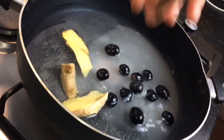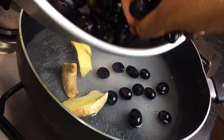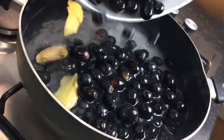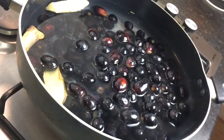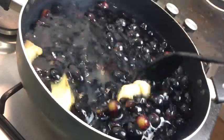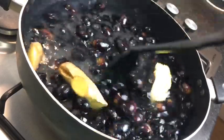So now I'm going to add all of my grapes. Just make sure your stove is on a low to medium heat. And you're just going to leave it for at least 30 minutes. Just keep your eyes on it, and you can also cover your pot or half cover it.